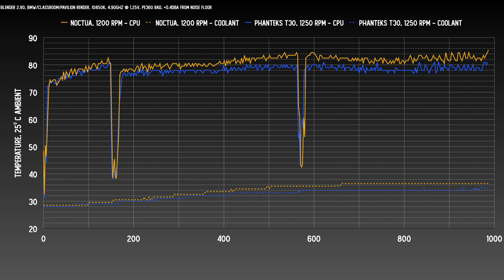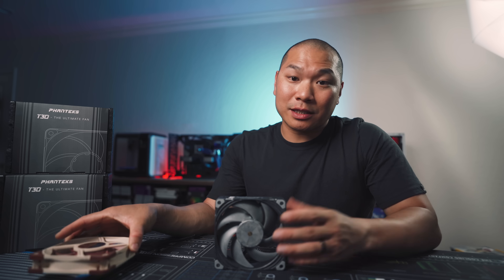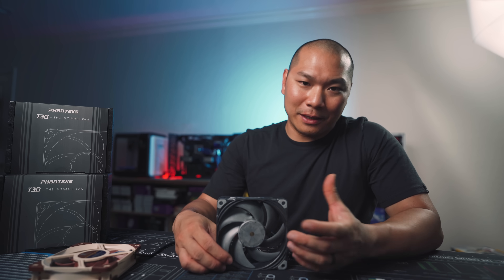At our first test point — the lower 0.4 decibel noise level — the Phanteks enjoys a slight RPM advantage at 1250 versus 1200 from the Noctua. But it's really not the 50 RPM responsible for this gap. This is a significant gap: about three and a half to four degrees on the CPU package temp and about two and a half to three degrees on the coolant in the long run. We're talking about beating the best 120 millimeter fan already.